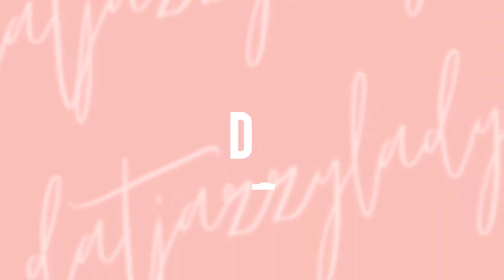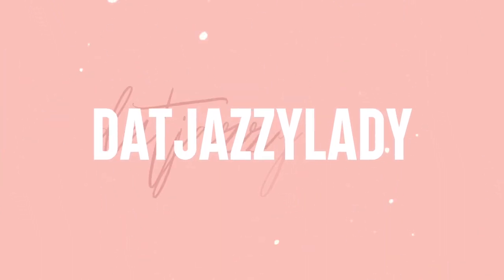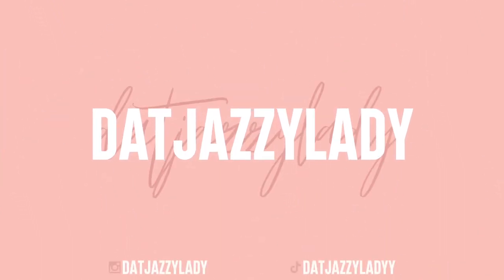Hey ladies, welcome back to my channel. Today I have more Mary Kay products I want to share with you guys, just to try on and review. So let's go ahead and get into it.